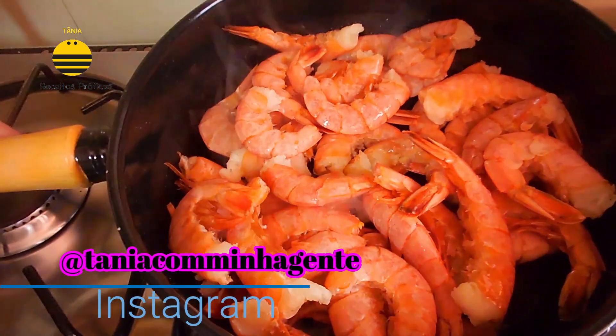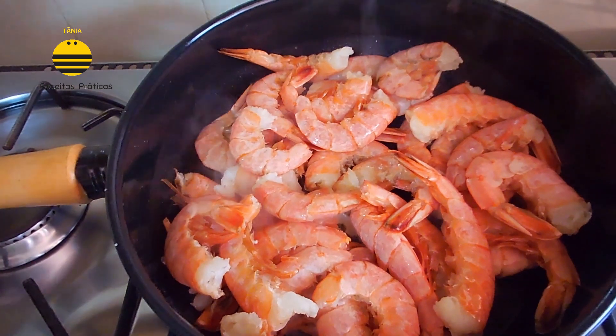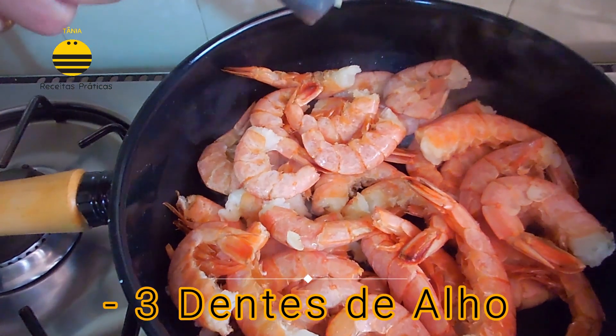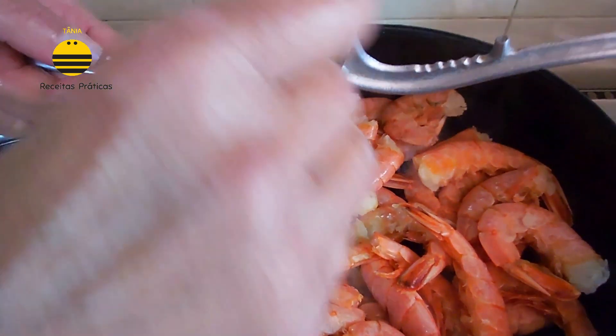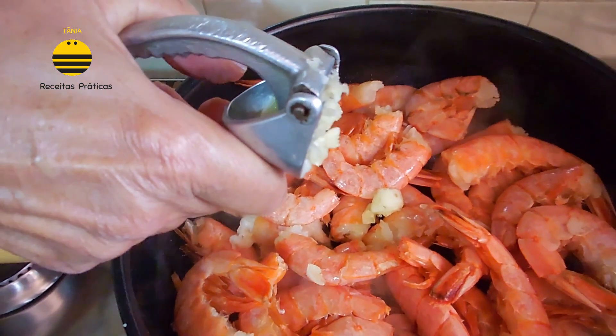Then the egg. It is very important to make sure the egg is spread. Then you will get the egg. Let's mix the egg well. The egg is going to make the egg yolk. Let's mix the egg yolk.